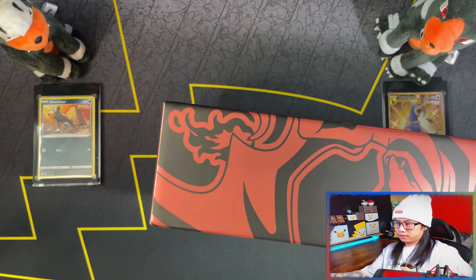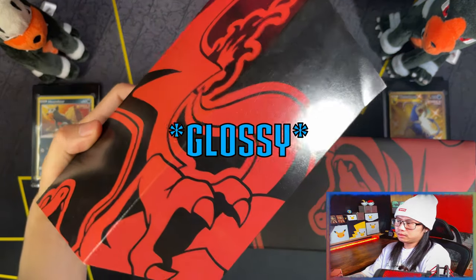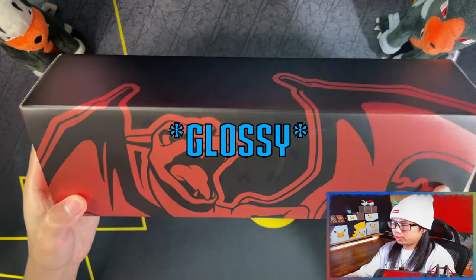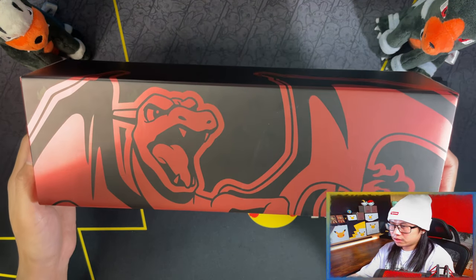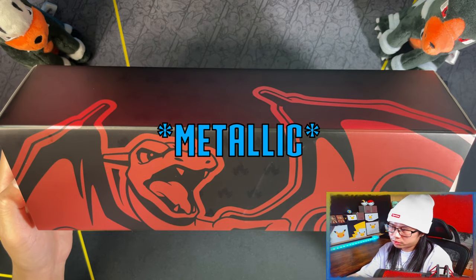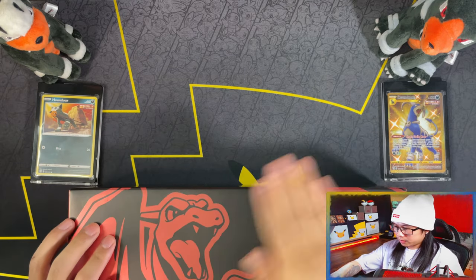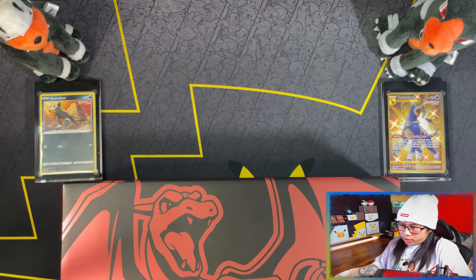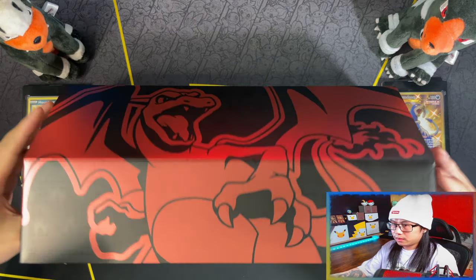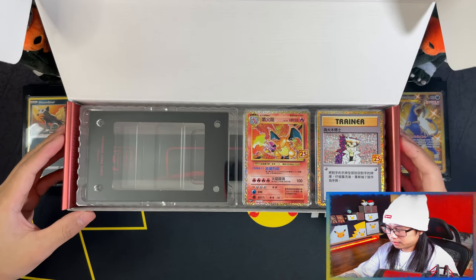So the outer sleeve is like a matte finish. The box itself has a shiny glossy finish with, as you can see right there, the five symbols. Beautiful. And then when you open the box, you're greeted with that beauty.